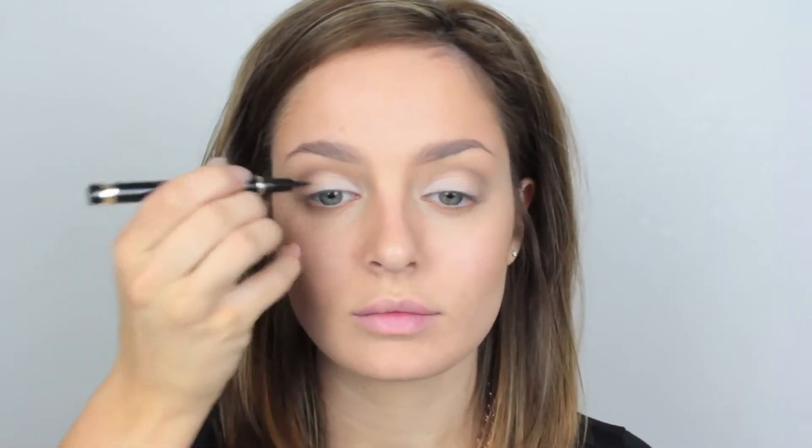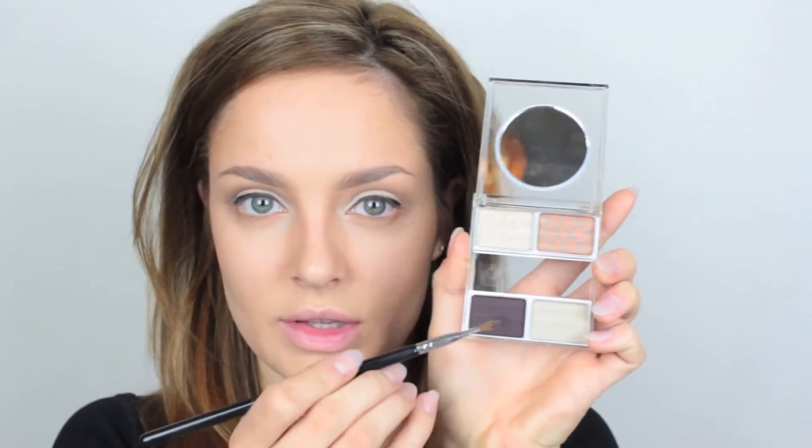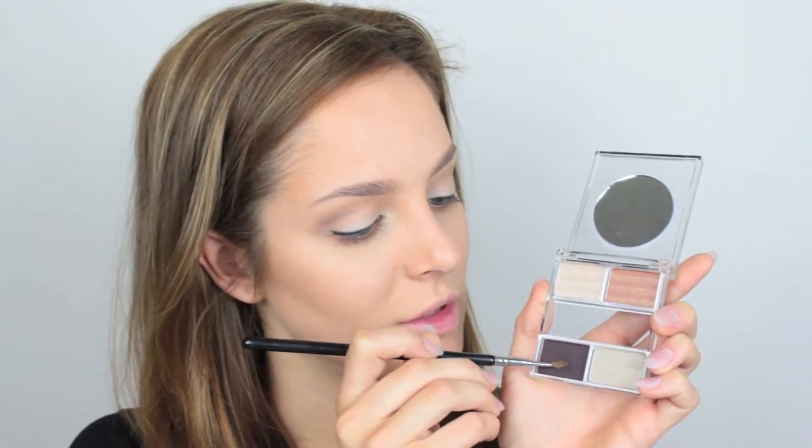Then take your blending brush and go over that. Then using my YSL felt tip liquid liner, I'm going to line a very thin line over the top lash line, and then just thickening it up slightly toward the outer part. Then with the same dark brown shadow on the same little brush, I'm going to pat that over the top of the black, just to soften out any edges and make it look a bit smoky.